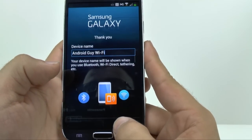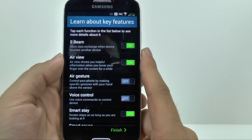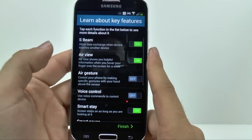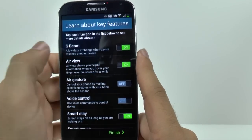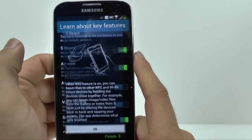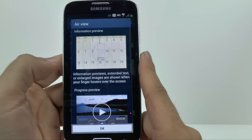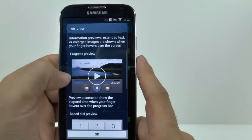And then hit next. Now this is a very important section — I recommend all of you definitely go in depth with this section before starting your device. For each of these sections, you'll see a feature and what it does. If you hit on the feature, so if I go to S-Beam and hit on it, it'll actually explain what it does. Some of them are more in depth — so Air View, I can actually play a preview of what Air View will look like.